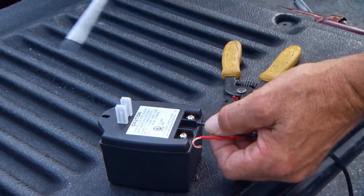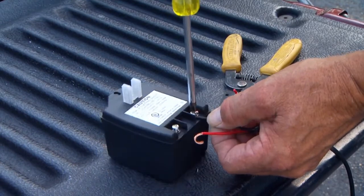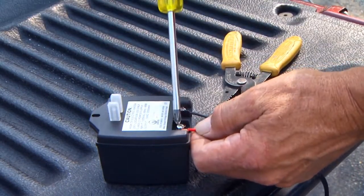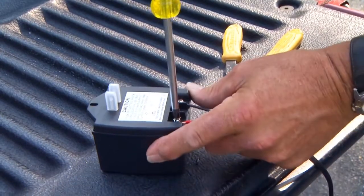At the AC outlet, strip 1 1/2 inch of insulation from the ends of the low voltage wire. Attach the stripped ends to the transformer terminals. Be certain not to let the exposed wires touch each other. Tighten the screws against the exposed ends of the wires and dab with household petroleum jelly to help prevent corrosion.